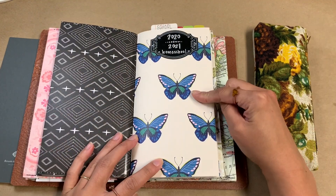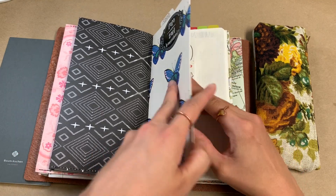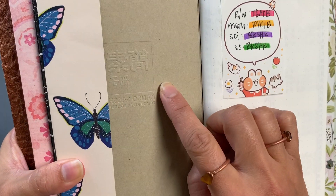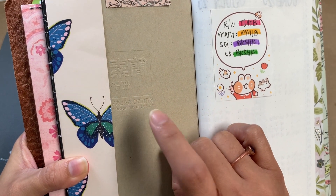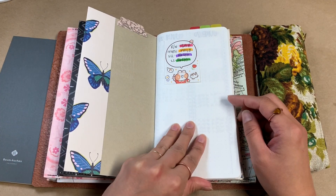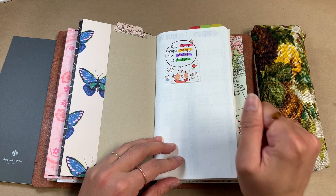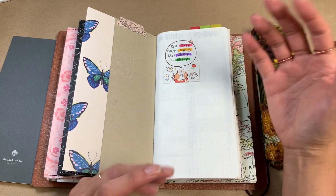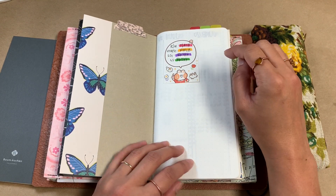So here is my homeschooling planner. This is — I don't know if you can see — but it's the Tomoe River Paper Kanso Sashi insert from JetPens, and I believe there are 120 pages in here, which is perfect. I'm not going to go through the ins and outs of our homeschooling; I'll mainly focus on how I set this up.